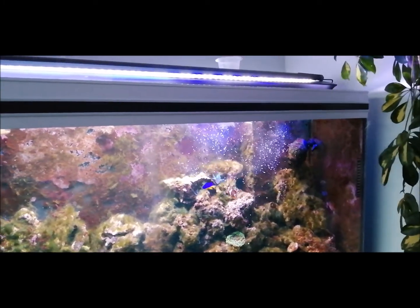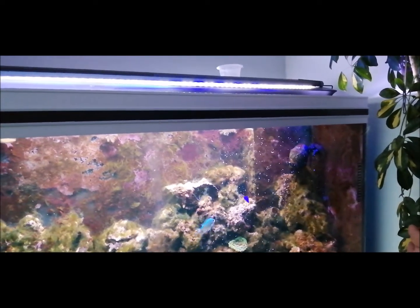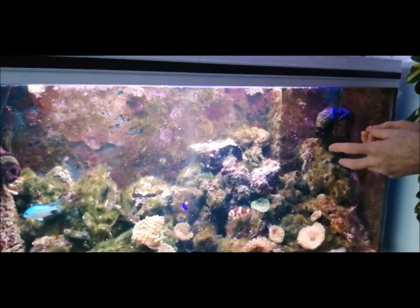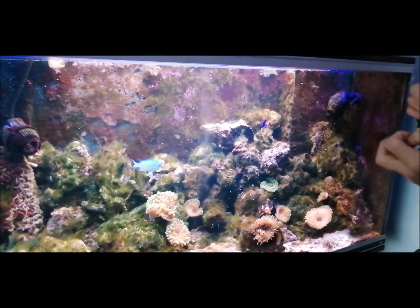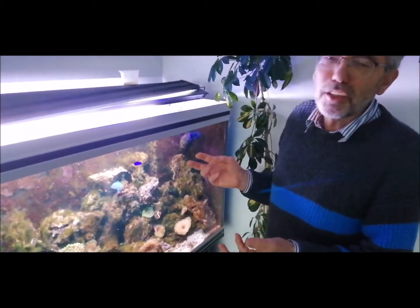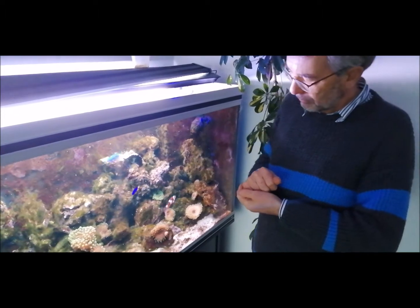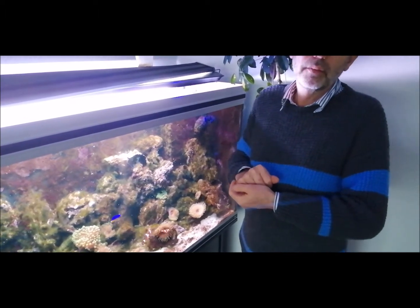Some eagle-eyed viewers might notice that some of the lighting is white and some is blue — why the difference? The blue light is used in the morning and evening for a little while to simulate dawn and dusk before the main lights come on, so the fish aren't suddenly blinded — like you would be if someone switched all the lights on in a dark room. Bear in mind fish haven't got any eyelids to close. When the anemones are under the blue light they fluoresce an amazing green colour, which is something that would happen in the wild when the sun goes down on the reef.